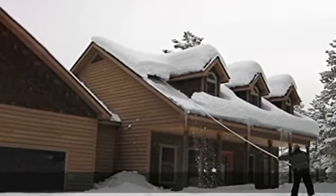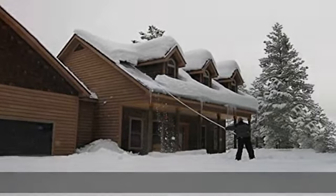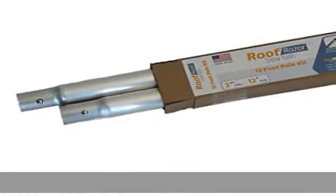Safe and fast — out of the box, the poles are ready for use. Check the description to get this product today at the best price.